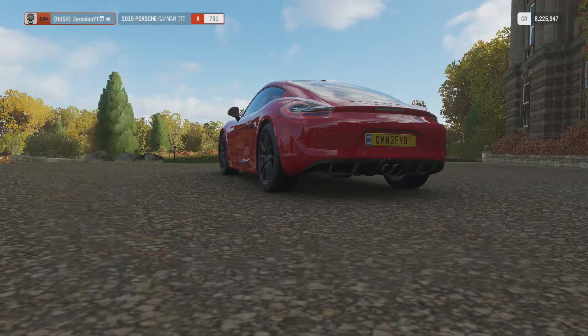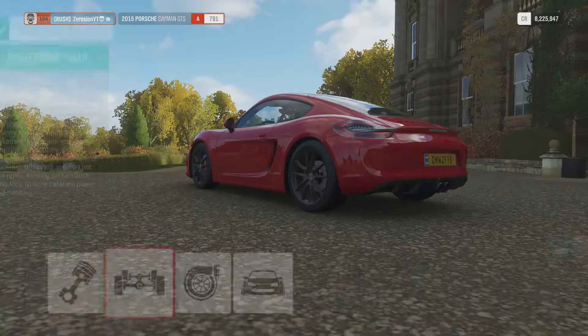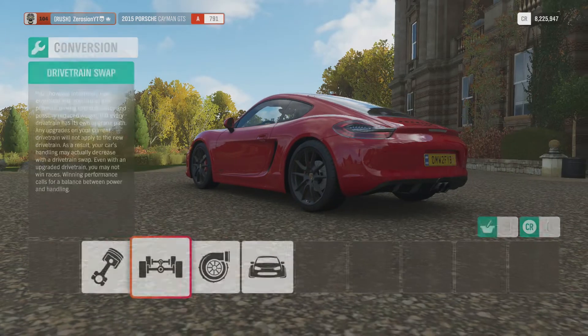For upgrades we have engine swaps — a flat 6 and a V10. I'm not going to use those because this thing sounds too pro as is. We could make it all-wheel drive but that's stupid.